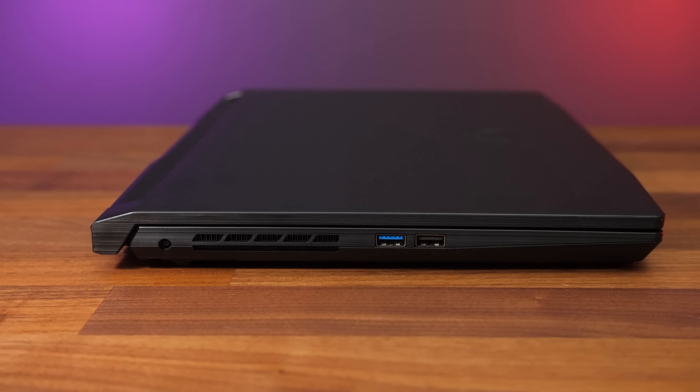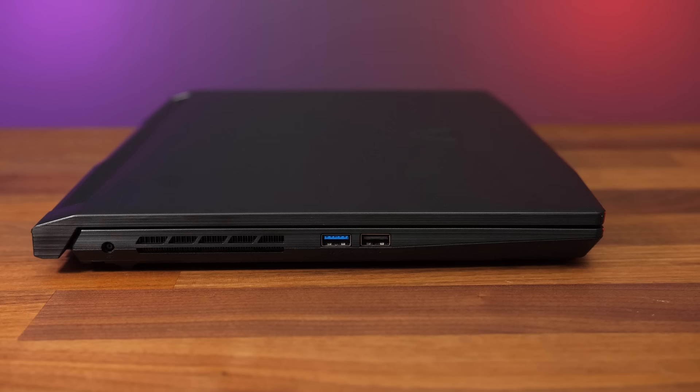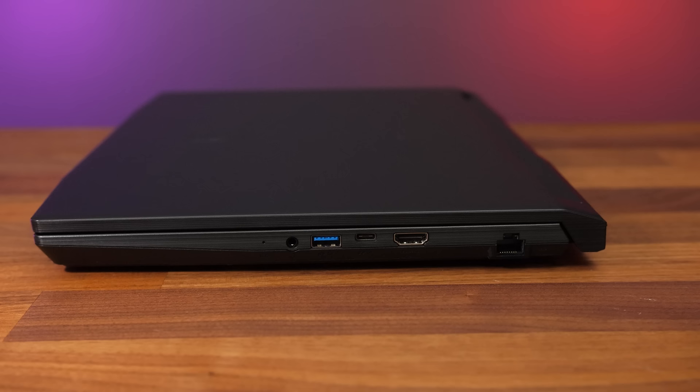On the left from the back there's the power input, an air exhaust vent, and two USB Type-A ports — the blue one is USB 3.2 Gen1 while the black one is the older and slower 2.0. The right side has a 3.5mm audio combo jack, a second USB 3.2 Gen1 Type-A port, and a Type-C port at the same speed, plus HDMI 2.1 and gigabit ethernet at the back. There's no air exhaust on the right side.